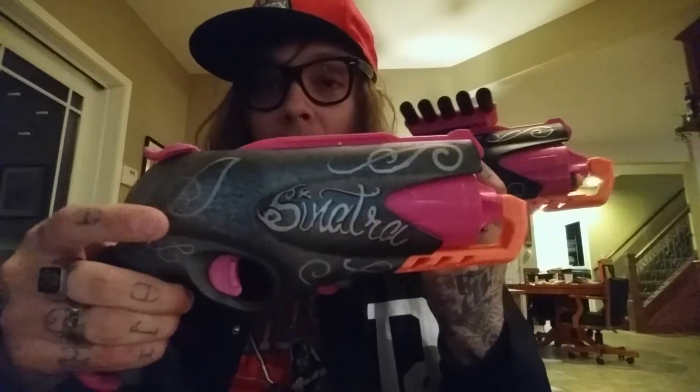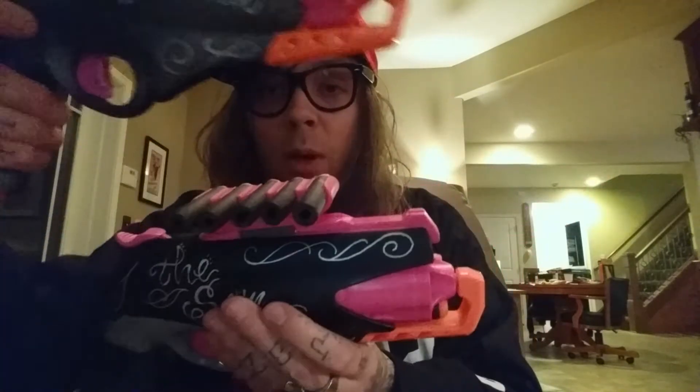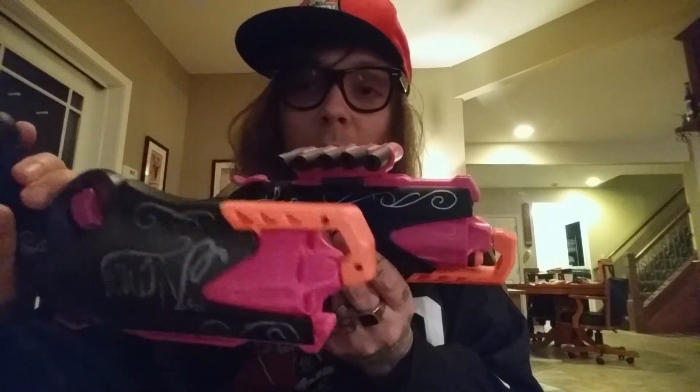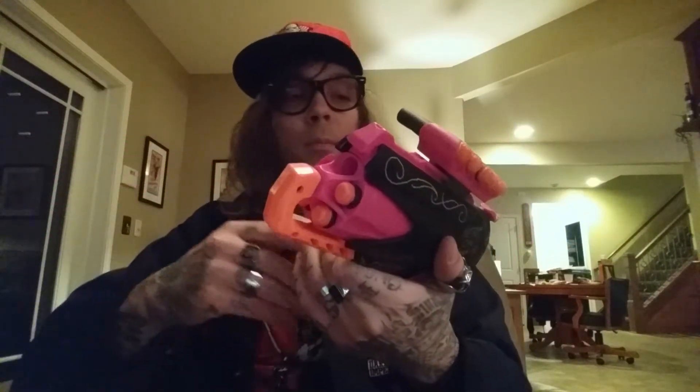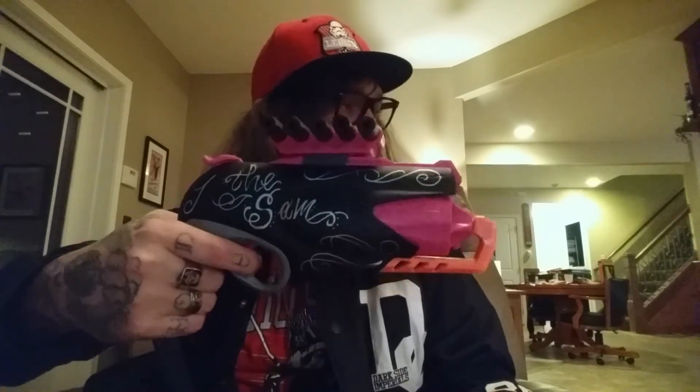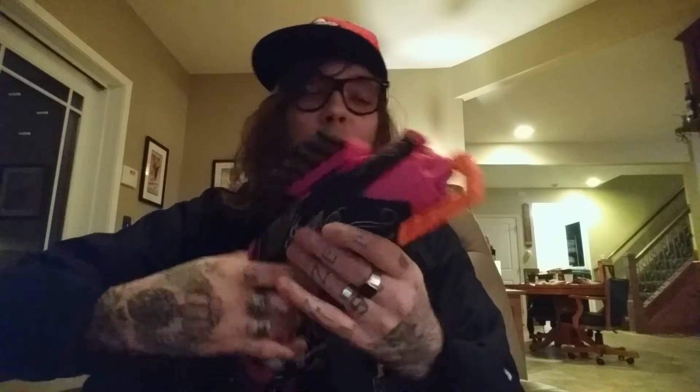I would say everything about Fowler's blaster is cleaner than mine. Mine was the first attempt at this, so you can see the detailing and painting was done much better. I'm a tattoo artist, so there's definitely some tattoo art aesthetic to this, which I think is cool on these blasters — it has kind of an old west feel with the filigree.